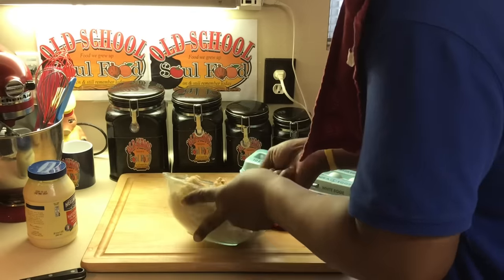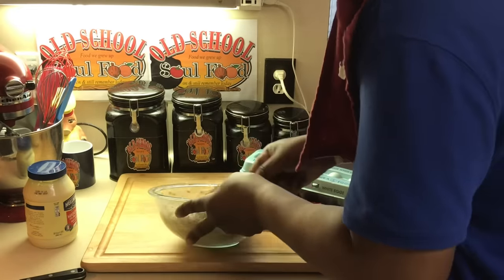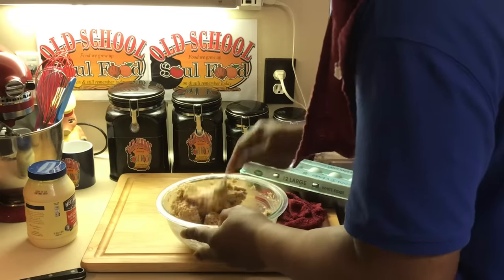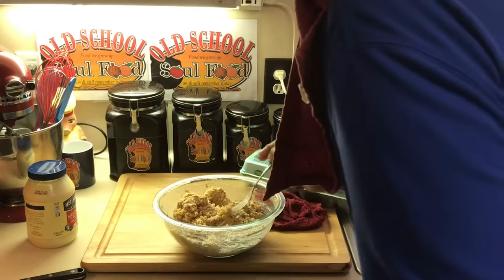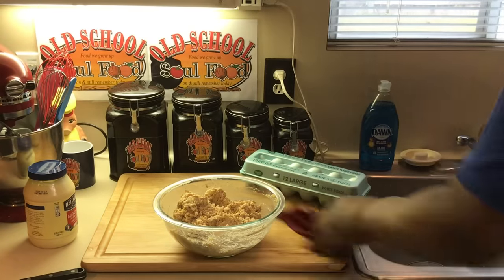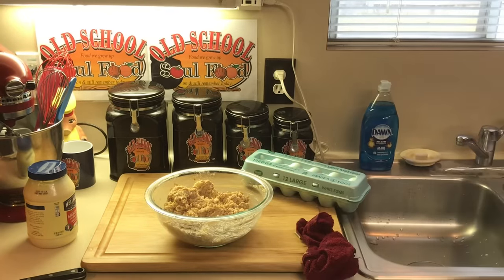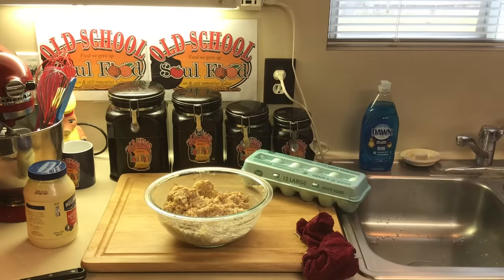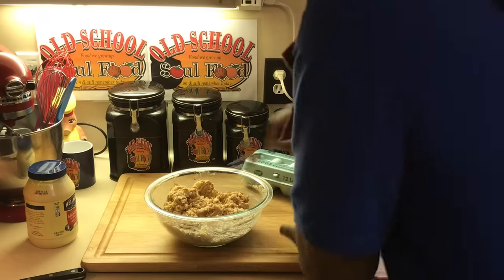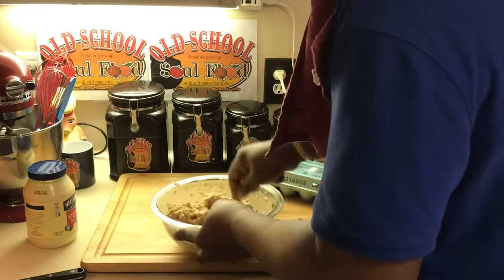Now if you don't like eating raw egg, don't judge me — I like to taste my food before I cook it. Raw egg ain't gonna kill me, it never has. Mmm. A little bit more salt and pepper to it, and that's it. Mix it up again and that's it, y'all. This stuff is ready to be fried.